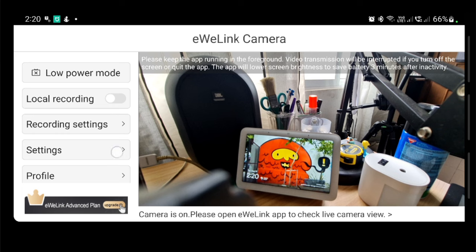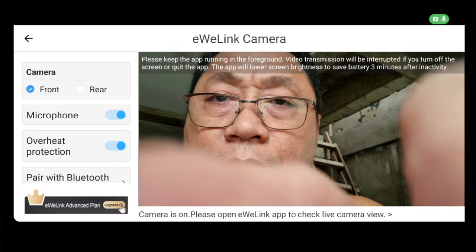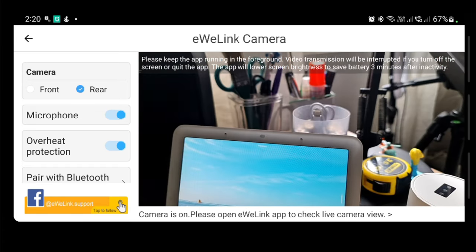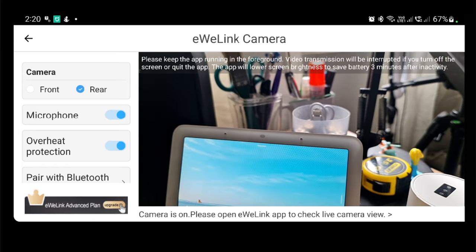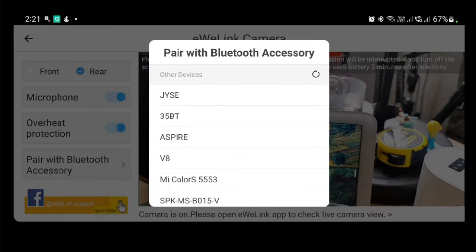The settings allow you to choose the front or rear camera on the phone. You can also opt to turn on or off the microphone. And there's the overheat protection — turn it on, since most phones will heat up when you're using the camera for a long time. There's also a Bluetooth accessory option which allows you to pair other devices to the camera phone.